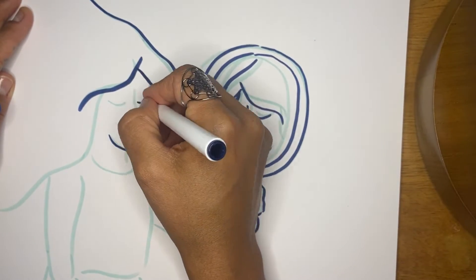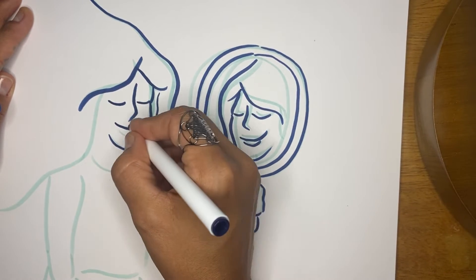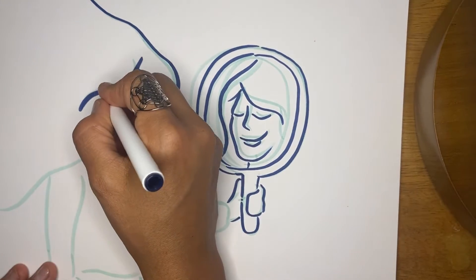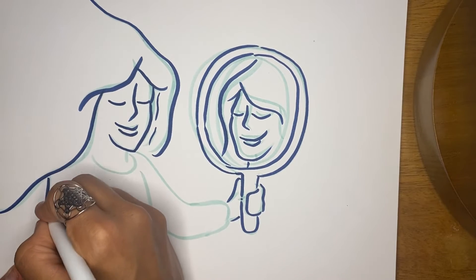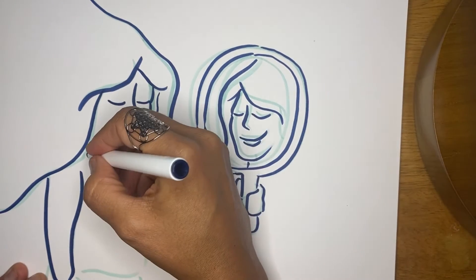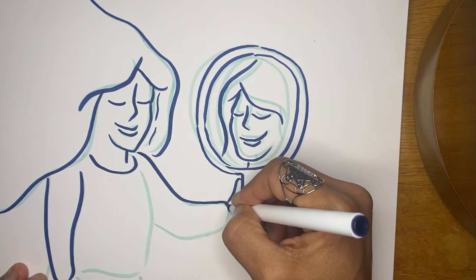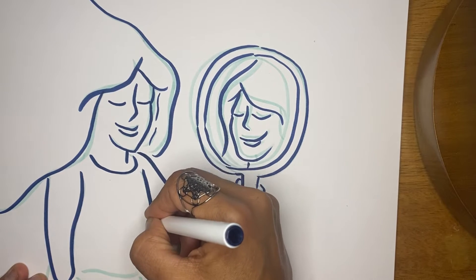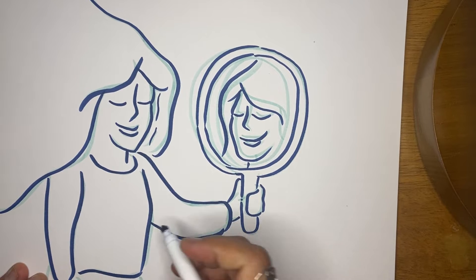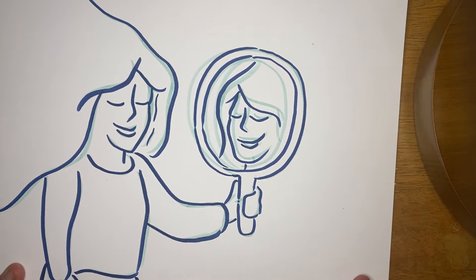Self-image, body image — we look at self-talk. And really one of the things that I spoke with one of my clients today as we're doing some body image work: it's really never about the food. How we relate to food and what our relationship is with food says a lot about some underlying stories that could be there.